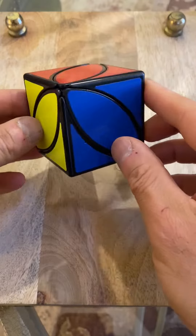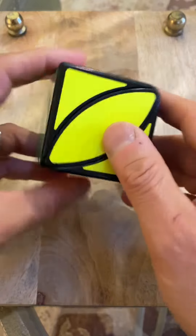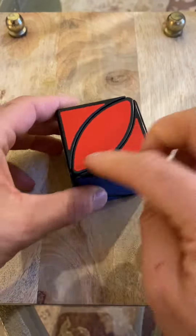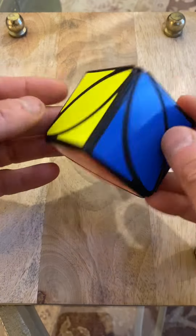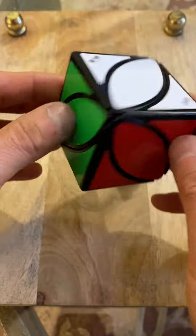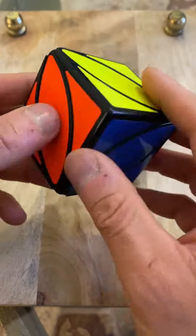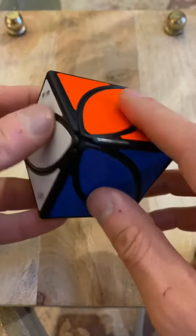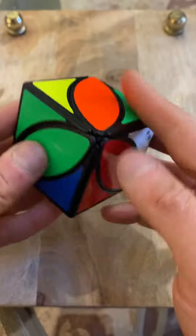We're going to go over the Ivy Cube — 'ivy' because it's like a leaf, so students love this. Sometimes they call it the I Cube, sometimes the Ivy Cube. It's much, much easier than any other cube. Once you know the trick, sometimes even if you don't know the solution, you stumble upon it and just solve it. So let me mix it up.